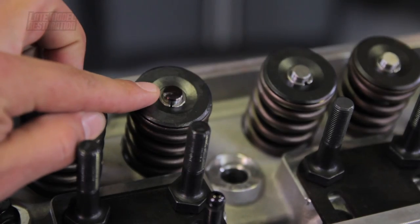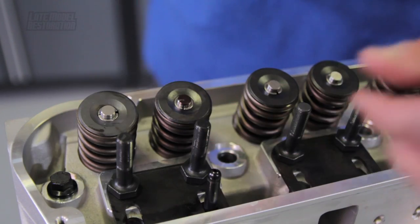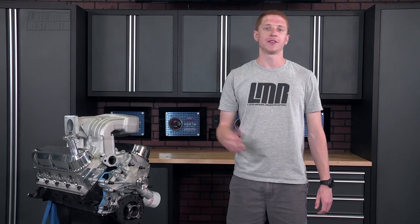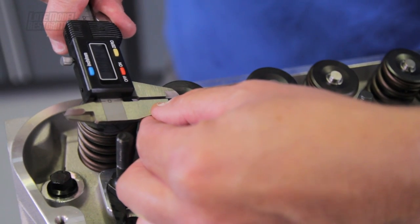Make two full rotations and return the keyway on the crank to the 12 o'clock position. Notice the valve tip sweep from the roller on the rocker arm. Grab your caliper and measure the width of the valve tip sweep. The ideal width for a street application is 80 thousandths; however, 70 to 95 thousandths is allowable. If you are not within the allowable numbers, contact your local machine shop to help you purchase the correct length pushrods for your application.